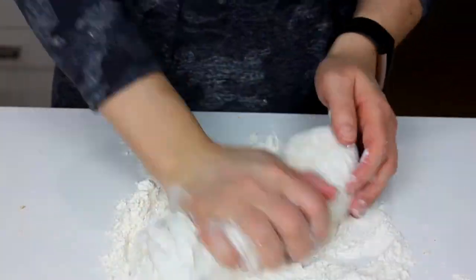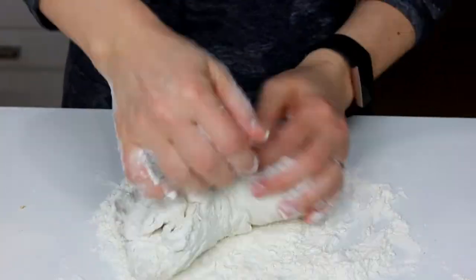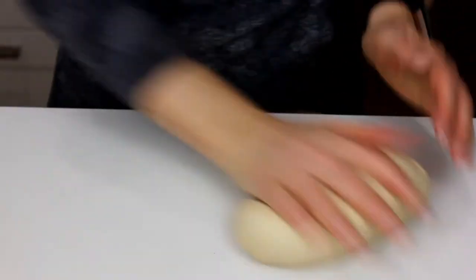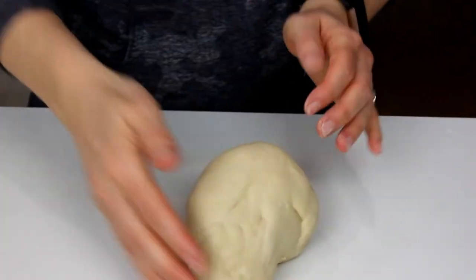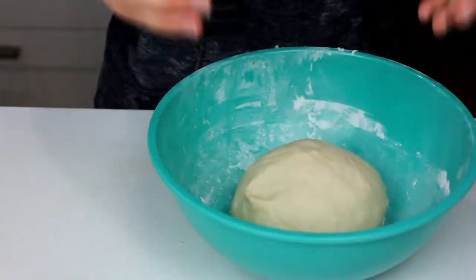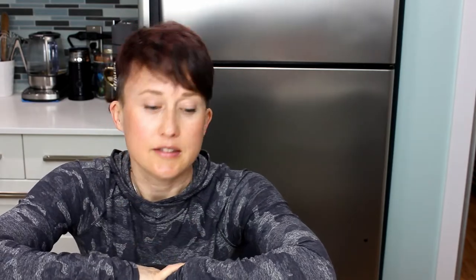And then we will knead it for a total of eight minutes until it is a smooth dough. Starts off really sticky, but it is fairly nice to work with. Just hang in there, you can do it. Round it off, stick it back in the bowl, cover it with a damp kitchen towel, and set it aside for about 60 minutes or until it's about doubled in size.